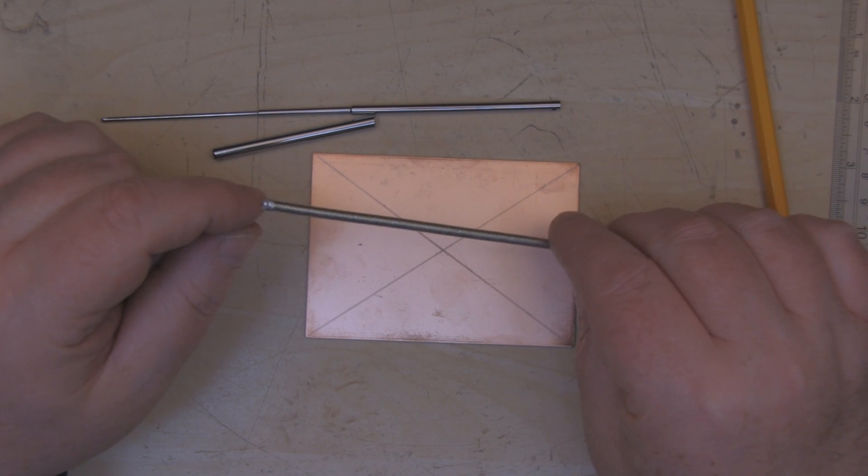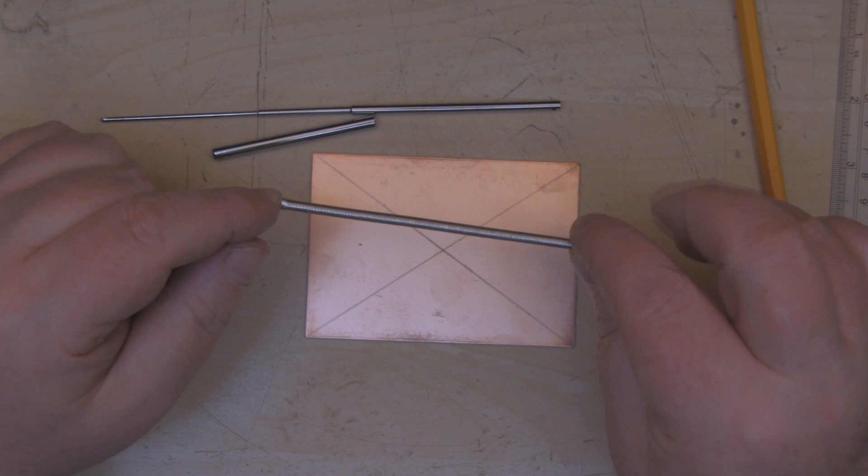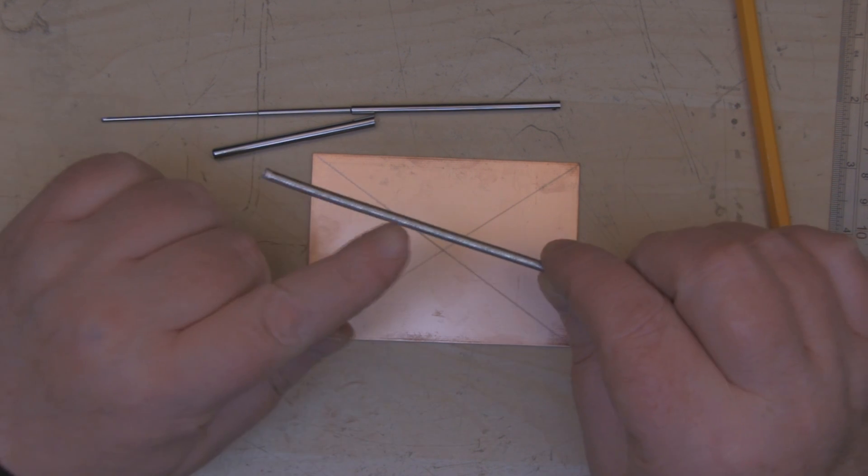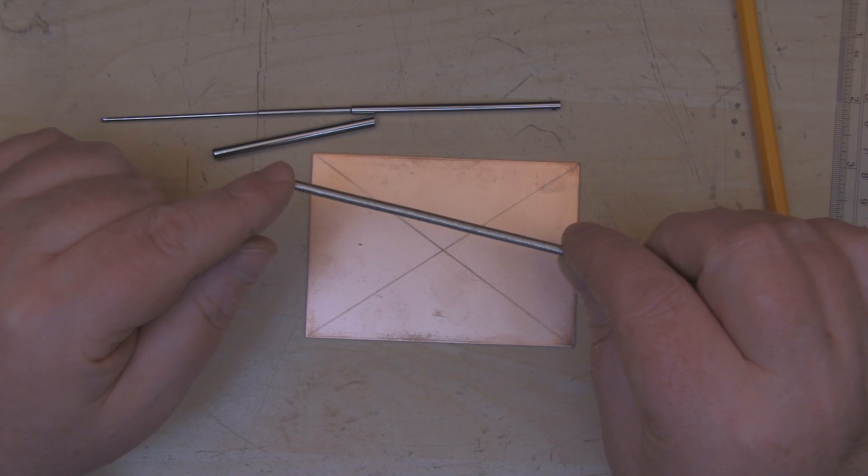For the coax, I'm going to use semi-rigid coax rather than normal coax, because that way the coax itself can support the entire antenna, so we don't need a tripod.